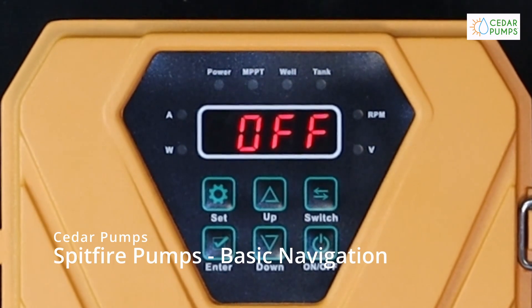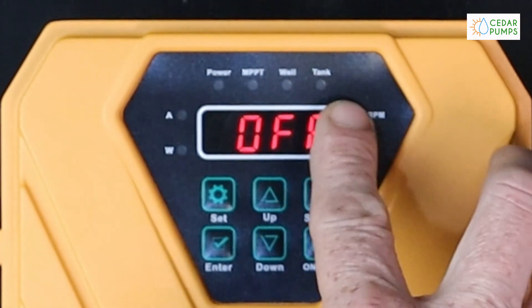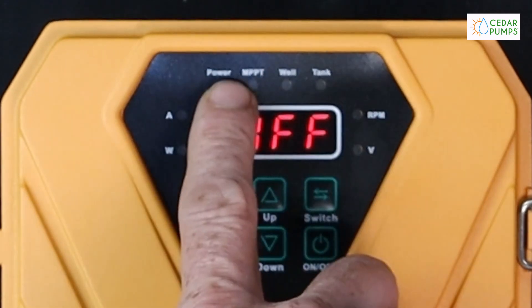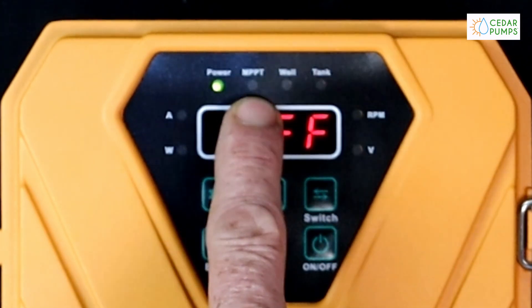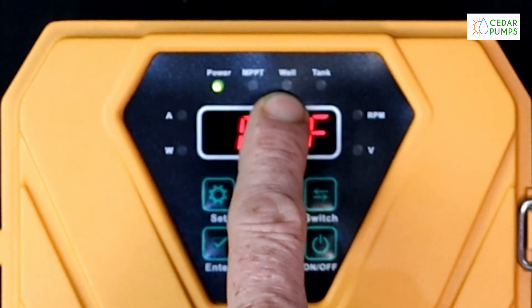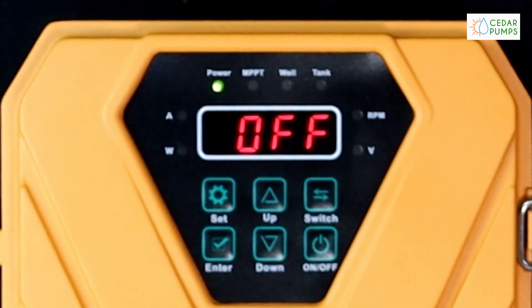Basic Spitfire navigation. At the top we can see our power, MPPT, well, and tank sections. All these lights will illuminate accordingly: the power light when it's receiving power, the MPPT light when balancing the power from the solar panels, a well indication when the well is at fault, and a tank indication when a tank is at fault.